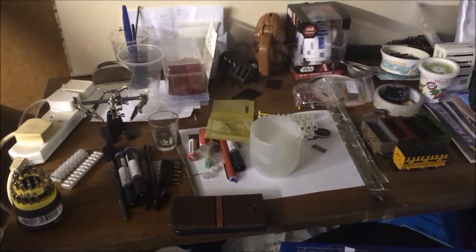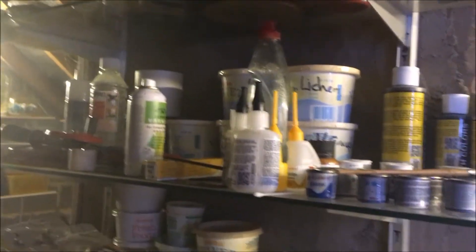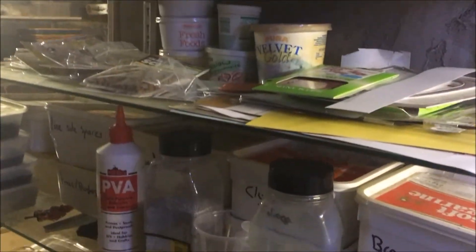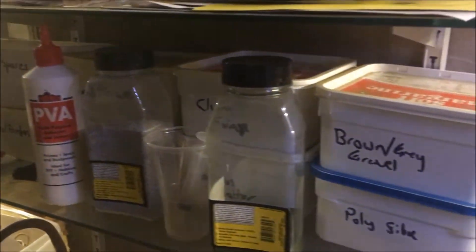You'll have to excuse the mess, but that's my storage bench, and then all of my various paints and glues, grasses, and my spares — gravel.